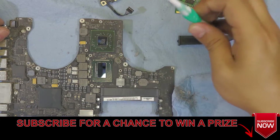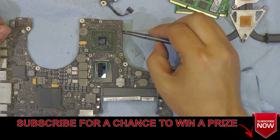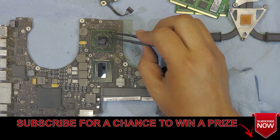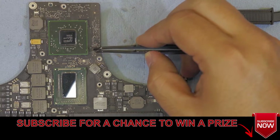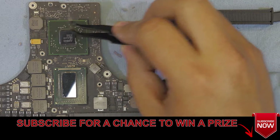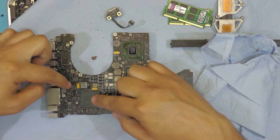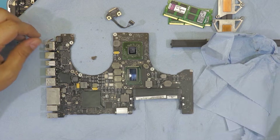We're going to clean the whole board with alcohol and a brush, and we're going to isolate the chip with aluminum tape. We're going to remove the epoxy on all four corners — you can remove those with a little bit of heat and just pick them up with tweezers. Now that everything is cleaned out, we're going to remove the two heat sinks on these two chips — four screws in total.